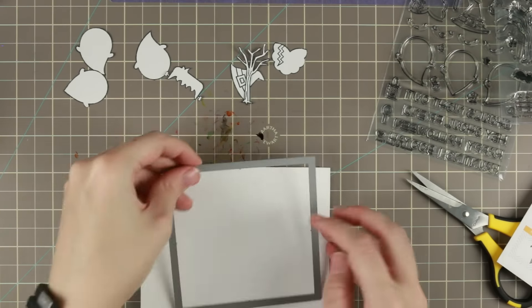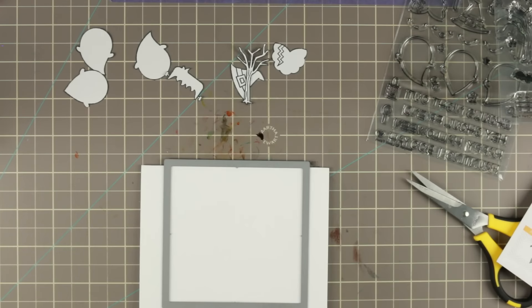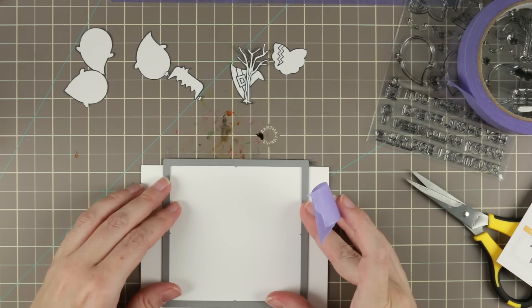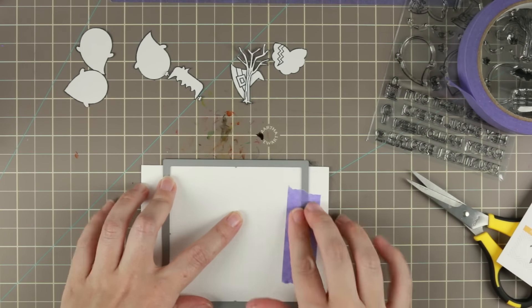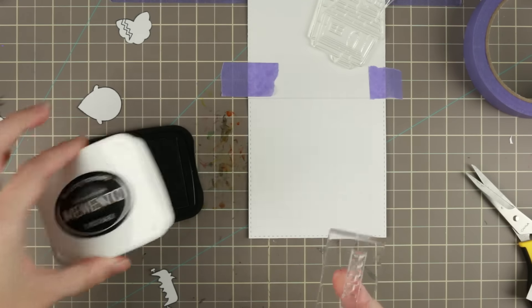To make my card I'm using this square die and I am putting it up at the bend of the card so it doesn't cut off at the bend — it keeps the bend — so then you get a square card with stitches on three of the sides. I kind of like it. It's going to be a one-layer card.